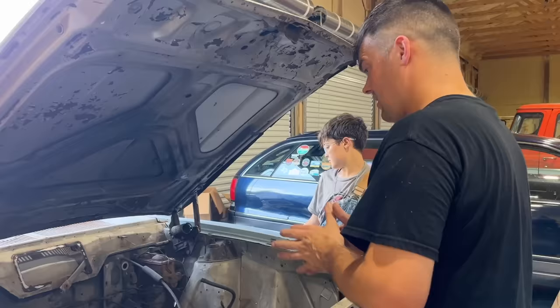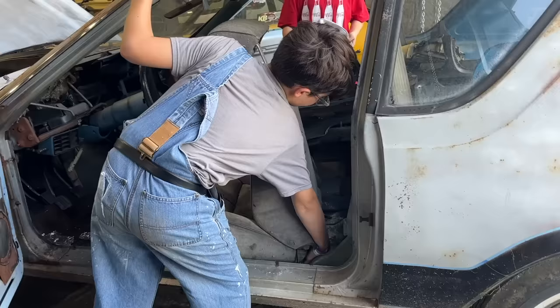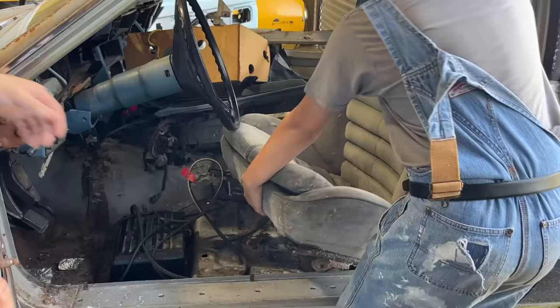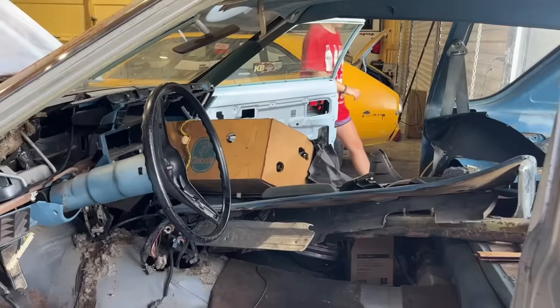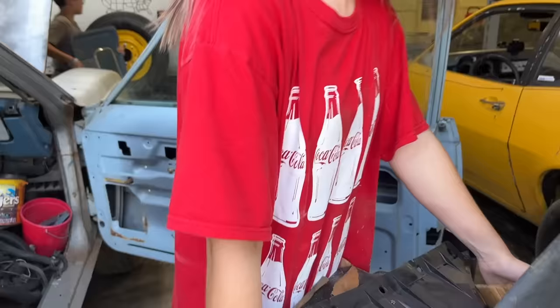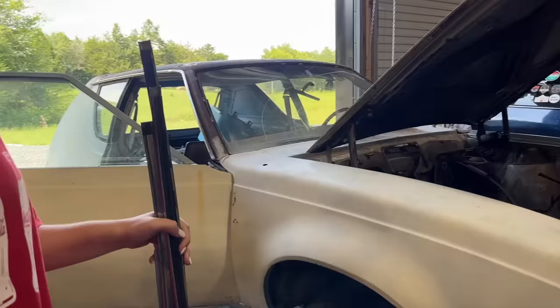Why don't y'all work on getting the stuff out of the inside — the seat's not even mounted. You can start sanding on the car after that. I don't think that's the original seat. Oh, we left our battery charging in here — that's where that thing was. It's disgusting, it smells terrible. It came with a lot of spare parts in there.